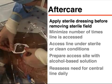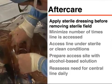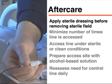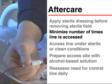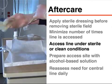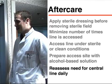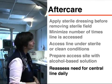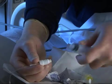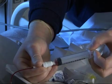A sterile dressing should be placed on the insertion site, changed daily and whenever blood or liquid accumulates or it loses its seal. To minimize the potential for infection in the central venous line, the number of times the line is accessed should be kept to a minimum, and each access should be done under sterile or clean conditions with the site prepared using an alcohol-based solution. There should be a daily assessment to determine whether the central line is still needed so it can be removed as soon as it is no longer necessary. A central venous line is a convenient and often necessary tool in the treatment of the critically ill patient; however, one must always be aware of the potential for infection.